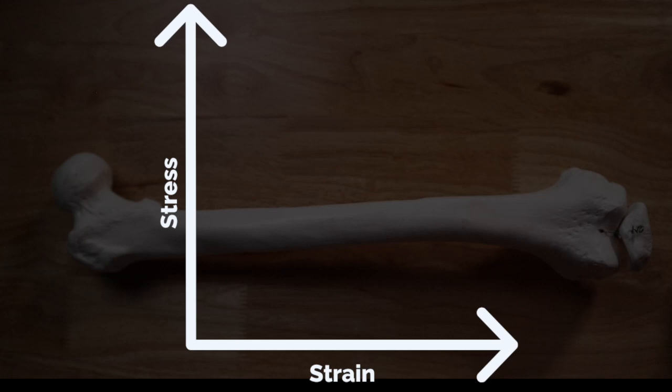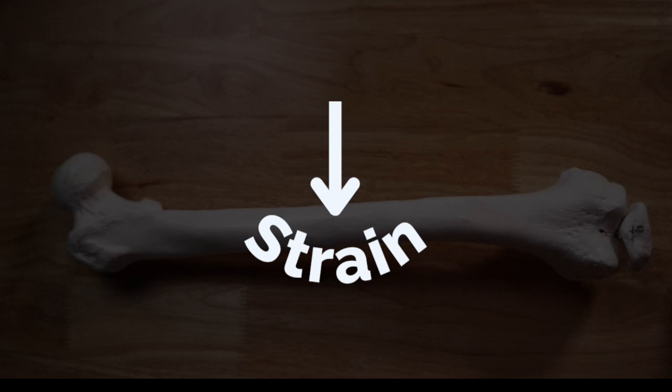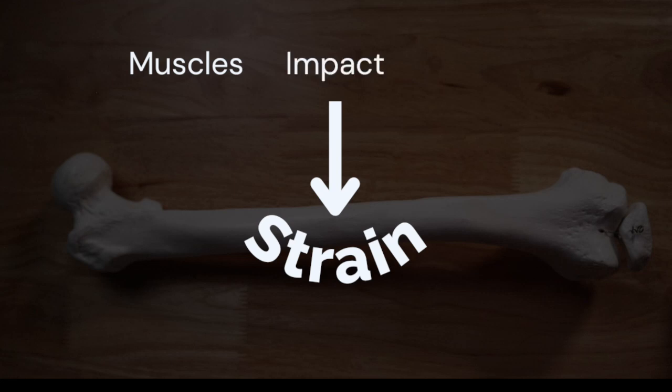When you're trying to understand bone strength, you have to understand stress and strength. If you took physics in school, you probably remember Young's modulus or the stress-strain curve — a visual representation of how different materials behave to being stressed. This tissue strain happens from three different things in life: muscle contractions, which is the biggest stress on your skeleton, followed by impact if you're running or jumping, and finally the specific gravity of Earth.